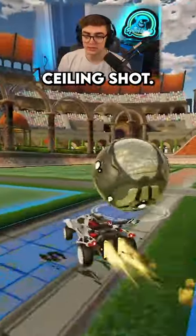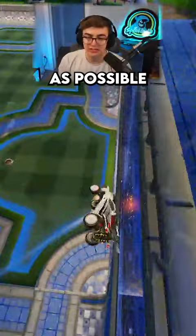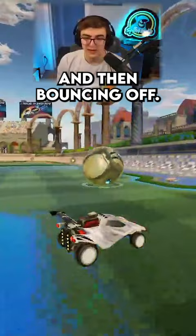Two keys for a good ceiling shot. The obvious one that a lot of people say: for a good ceiling shot, you need a good first touch. You need to hit the ball as close to the ceiling as possible without it just flying into the ceiling and then bouncing off.